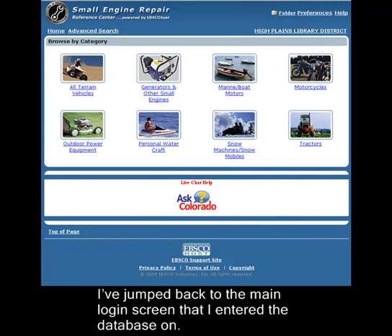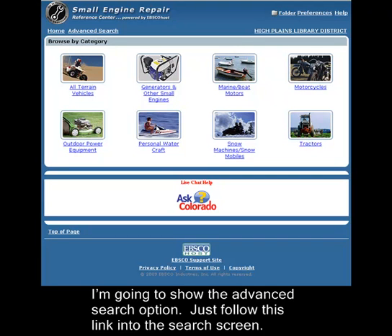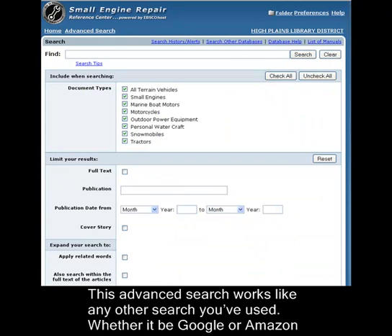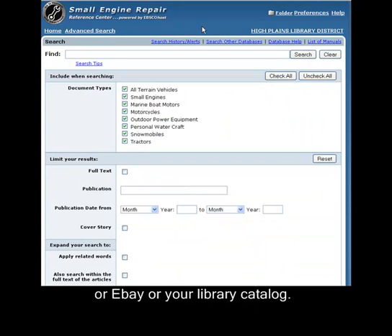I've jumped back to the main login screen that I entered the database on. I'm going to show you the advanced search option now — just follow this link into the search screen. This advanced search works like any other search you've used, whether it be Google, Amazon, eBay, or your local library catalog.